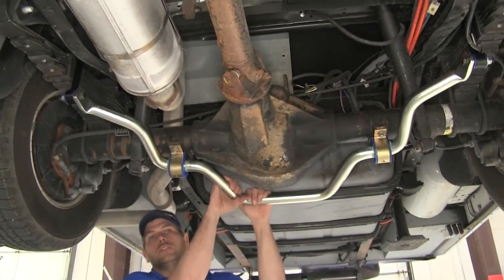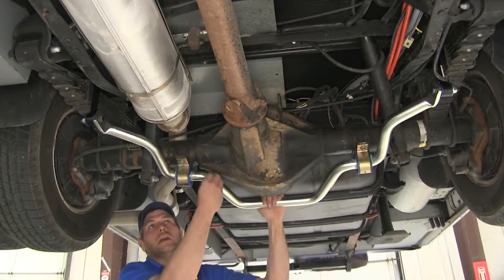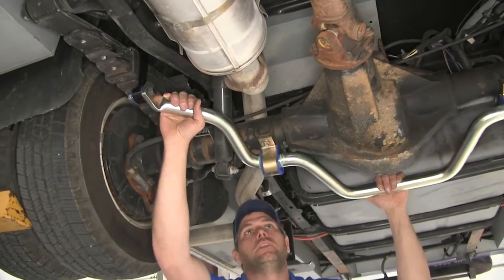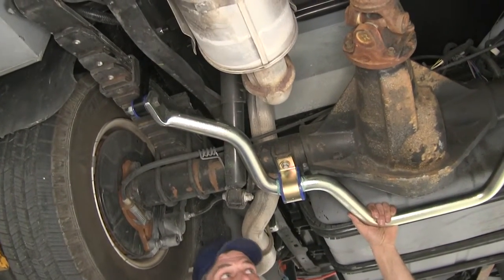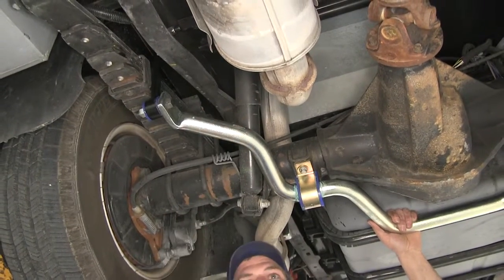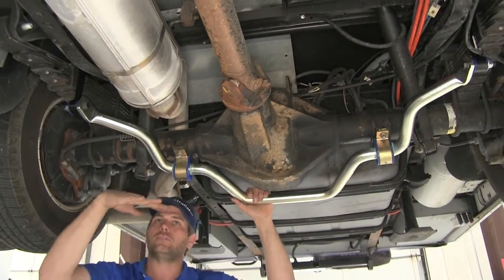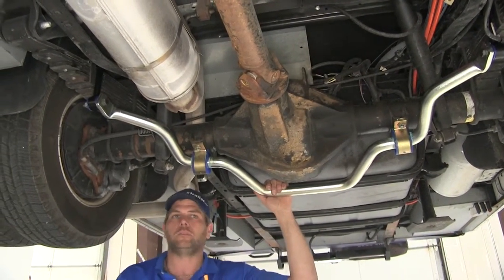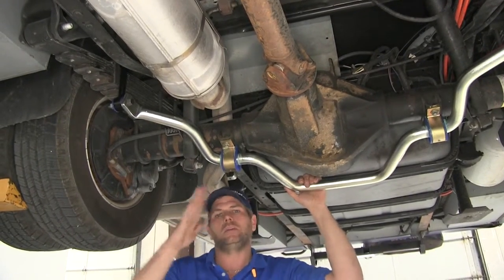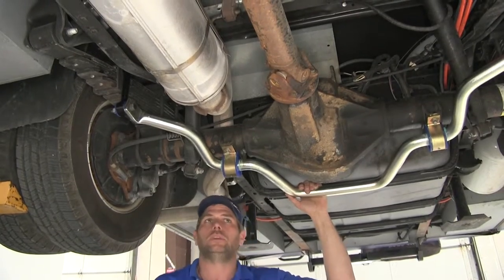Here's our sway bar once we get it installed. The custom design allows for clearance around all of our areas, making sure we're not going to have any kind of interference. It's a very nice upgrade that's going to look really nice for a long time and hold up well. This is going to take care of leveling out our vehicle on turns, on uneven pavement, and when we go off the edge of the road a little bit — it's going to help keep everything from tilting.